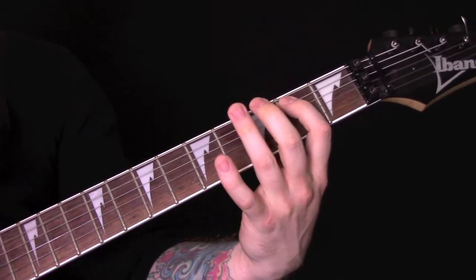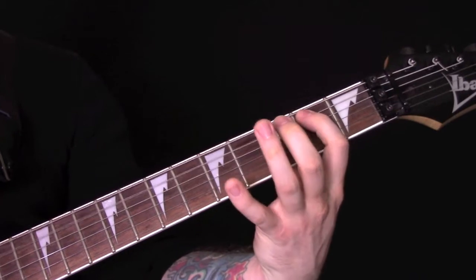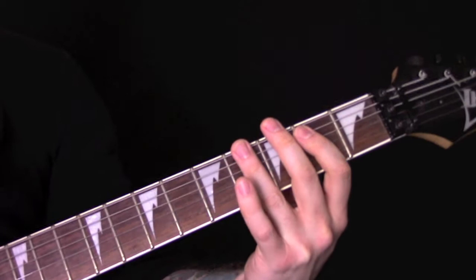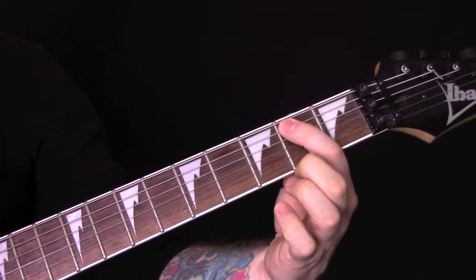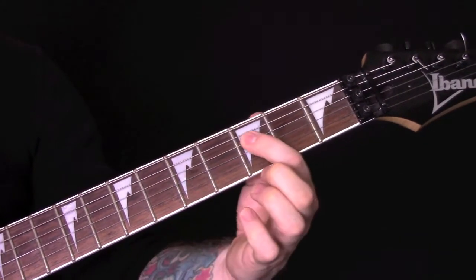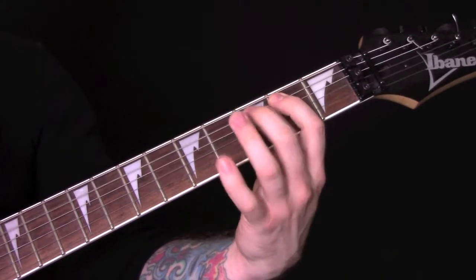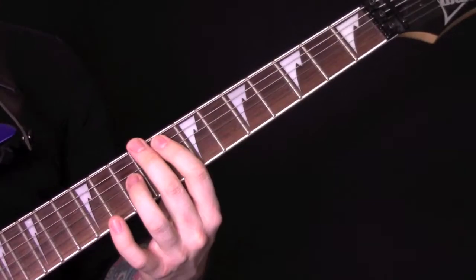Then we have this riff, and we seem to play it slightly differently each time. I'll show you the notes and then if you know the song well enough, you can figure out where the changes are. It's 2 on the A, 3, 4, 5, 3 — and that's on the D string — 2, 3, 4, 5, 3, then 3, 4, 4. And that's on the A string.